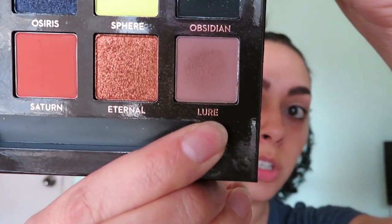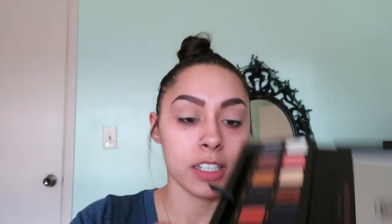Next I'm going to go in with the shade called Lore and use that as a transition shade, putting it in my outer crease and right in my outer corner, and spreading it out towards the middle as well.